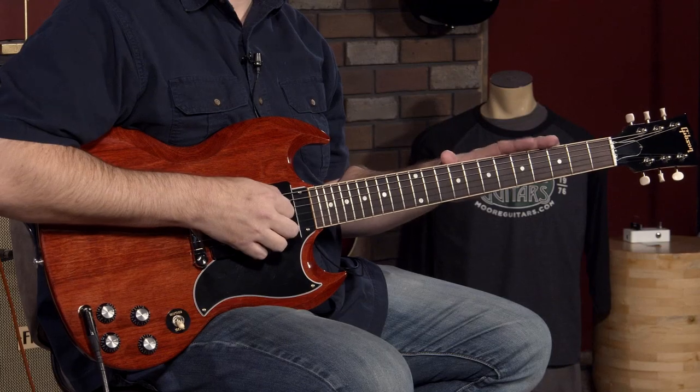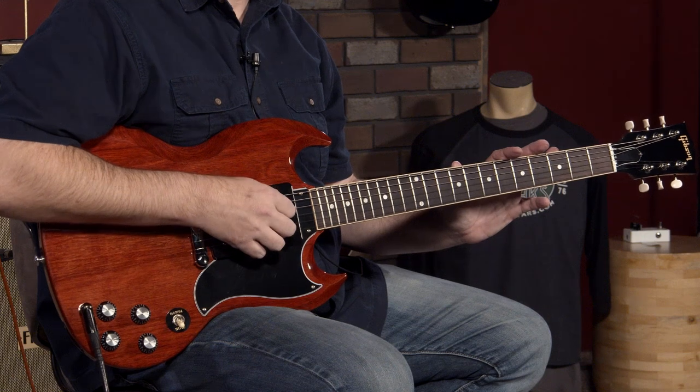Hey everybody, it's John, a.k.a. Smelly Telly, and I'm hanging out here in Evansville, Indiana at moremusicandmoreguitars.com. Today I'm going to be playing this guitar, which is a Gibson SG Special.